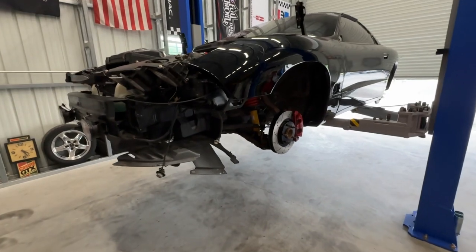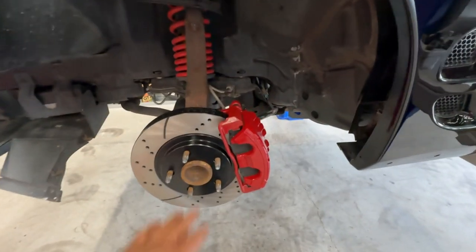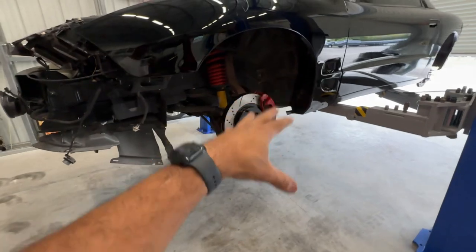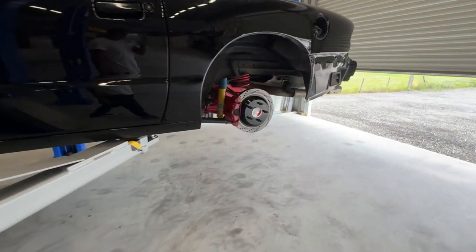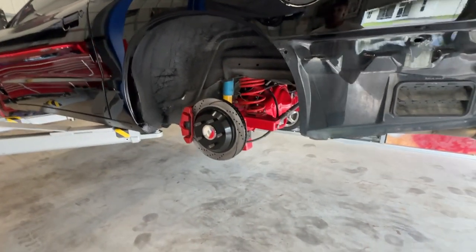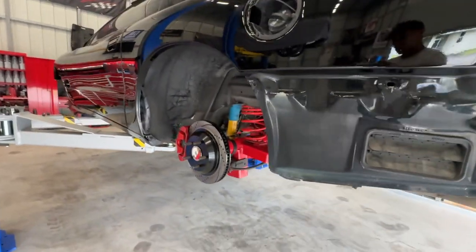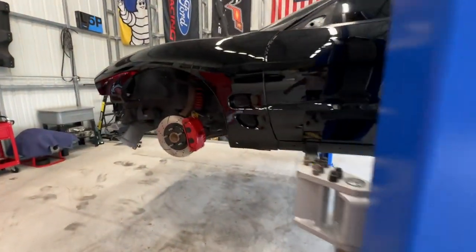Little update here — got all the brake lines done, brakes bled, ABS all bled, kit back on the car. For those wondering, these are C5 Z06 brakes that were a bolt-on application, so I was able to get that on. It worked perfectly fine with my Mosier rear end — I've got a nine-inch in here, as you can see. Just wanted to give a quick update on that.